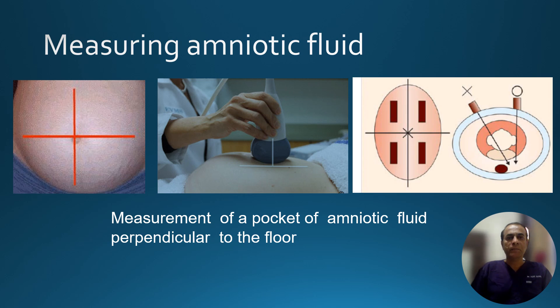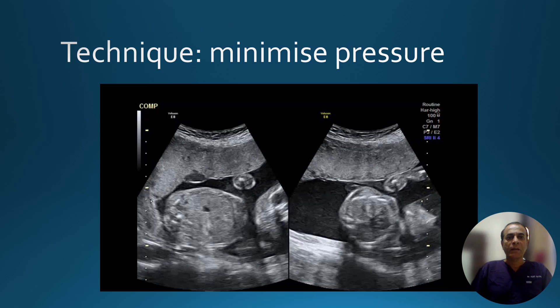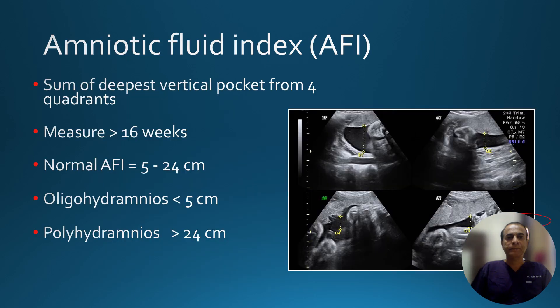Remember to keep the probe perpendicular to the floor; it should not be held at an angle, otherwise it will lead to a wrong amniotic fluid measurement. Always avoid excessive pressure over the probe — as you can see from this image, if we give excessive probe pressure, the fluid will move out, and if the probe pressure is relieved, the amniotic fluid pocket is seen nicely again.